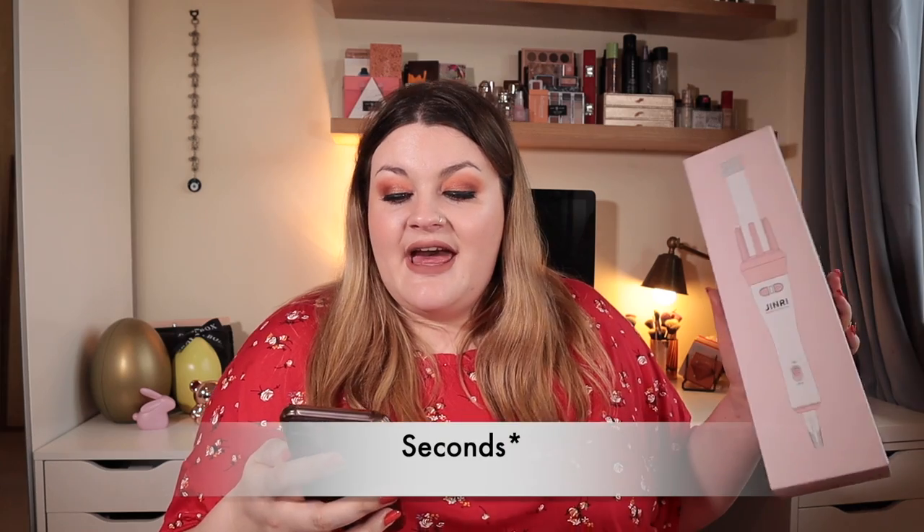So the hair curler comes in a box like this and it is called the Ginry Automatic Curling Tongue. It's 25 millimeters and it's got a rotating magic hair curling wand. It heats up to 200 degrees Celsius and it's meant to heat in 30 seconds. I've always wanted to try one of those where it's quite a big barrel that sucks the hair in, curls it, and then drops.